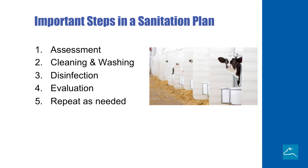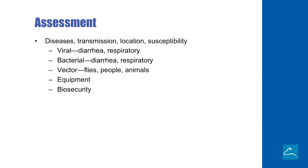There are five important steps in a sanitation plan. We have to assess what we're dealing with. We have to look at cleaning and washing, the disinfection step. We have to evaluate how we did. And depending on what we find, we're going to repeat as needed until we get to a point where we're satisfied with our plan.